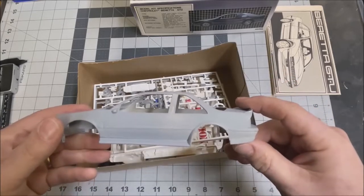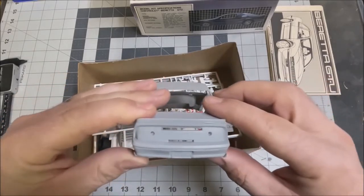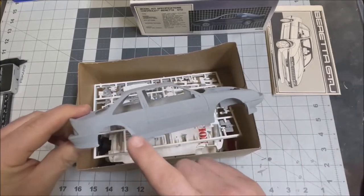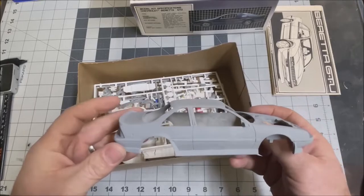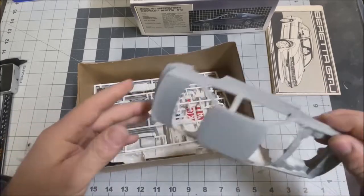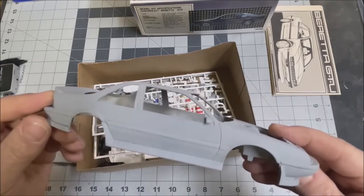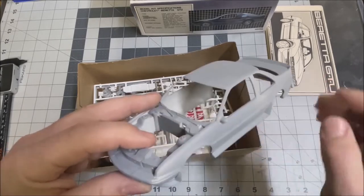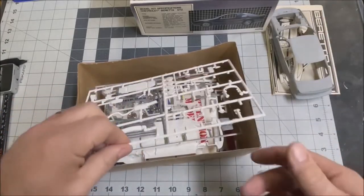All of the body kit pieces have been glued on: the side skirts, front lip spoiler, and rear spoiler on the back. Those two down here are separate pieces. But overall, the body looks pretty good. A little bit of trim work here looks nice, a little bit of clean up there. I'm pretty happy with that.